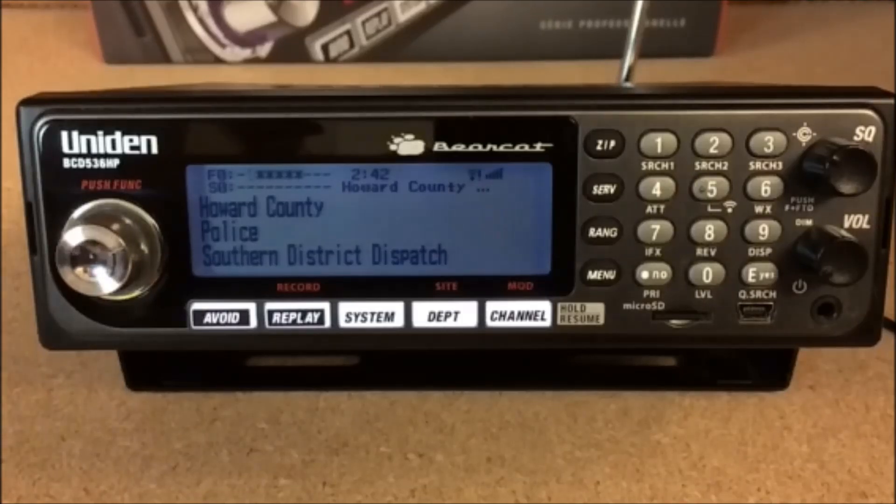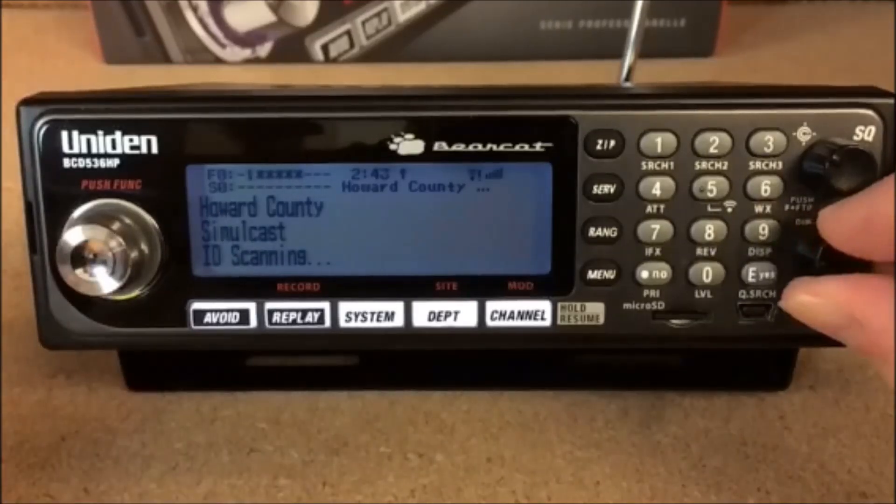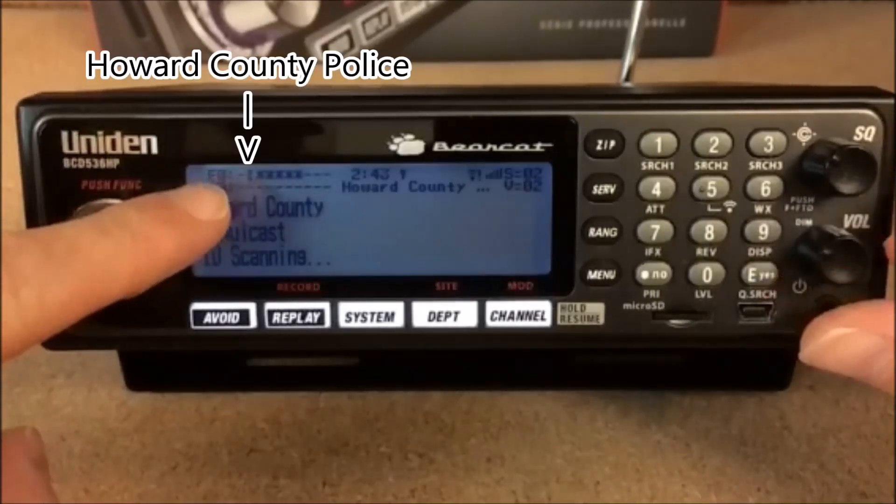On my radio here I use this for leisure — anything I like to listen to. I definitely listen to the police, fire, state police. I also listen to some aircraft, railroads, and marine channels. I have all these broken up into different quick keys and different favorites lists so I can easily access them whether I'm in the vehicle or just hanging out at home. Number one is my Howard County list.